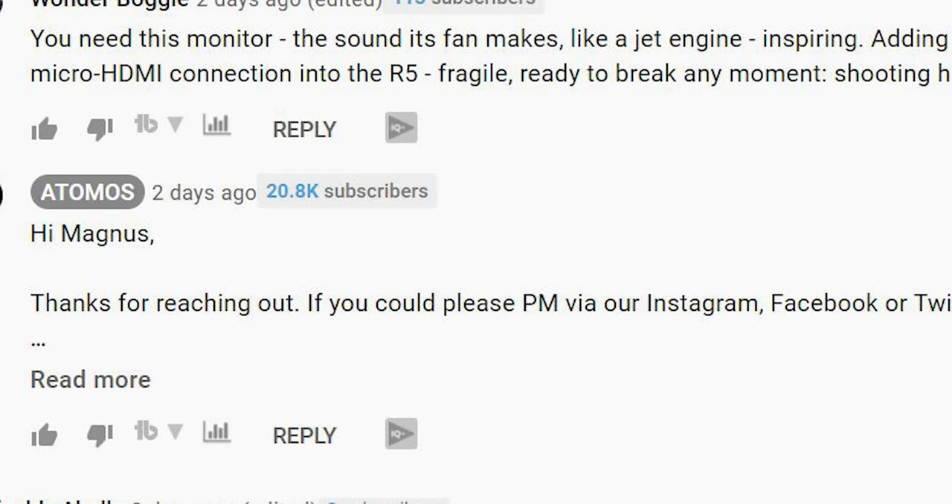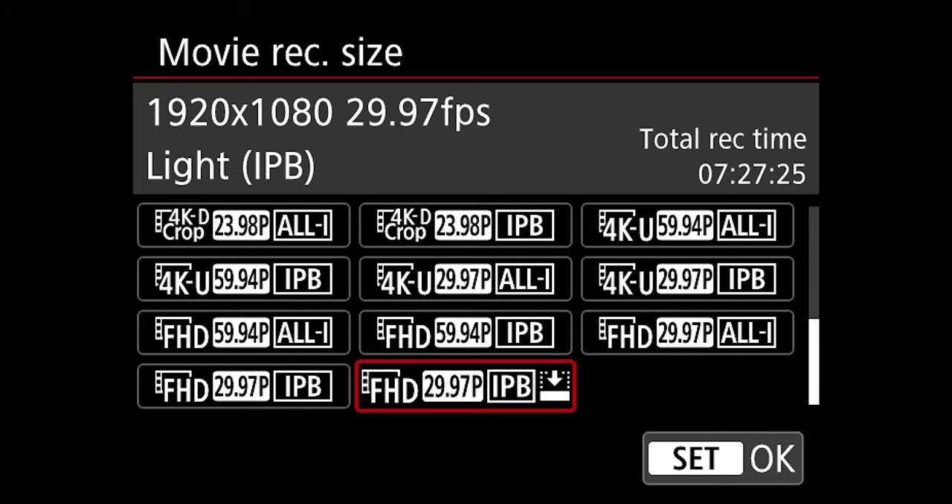I recently watched an Atomos video talking about this new field monitor with 8K RAW recording capabilities for the R5, and I left a comment saying I wasn't sure if it was for me. They responded and said to contact them if I wanted to know more, so maybe I can do a test and be swayed. As of right now, the only way I think about getting new camera accessories is if I feel I'm missing out on something — and I don't think I'm missing out on much, because the R5 lets me record 8K RAW internally. No other hybrid cameras outside of Canon let you do that.